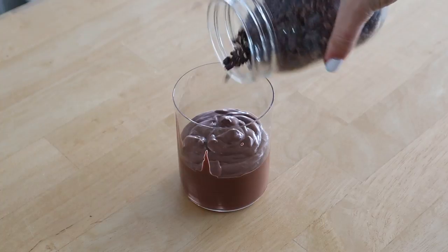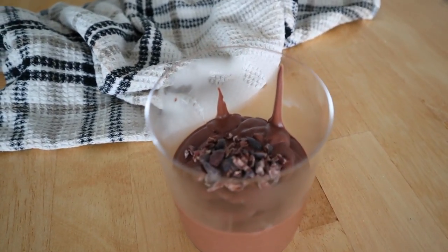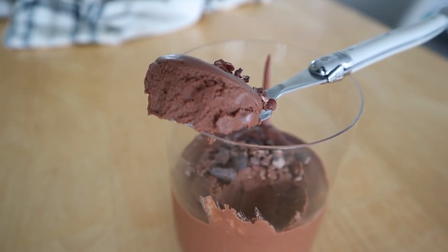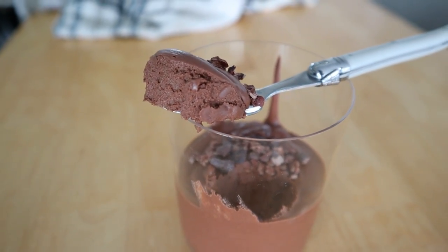What I love about this dessert is that it's super satisfying and nourishing — it's decadent with the coconut cream, and we have all the amazing benefits of the raw cacao like magnesium, antioxidants, and all the vitamins and minerals. As you can see, it has a wonderful fluffy texture — the perfect dessert.